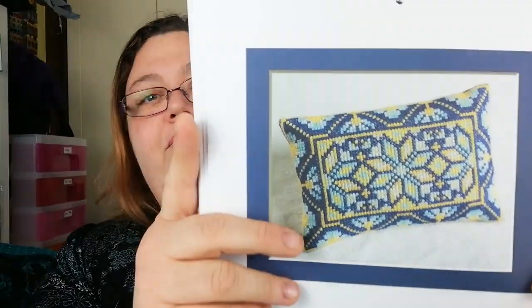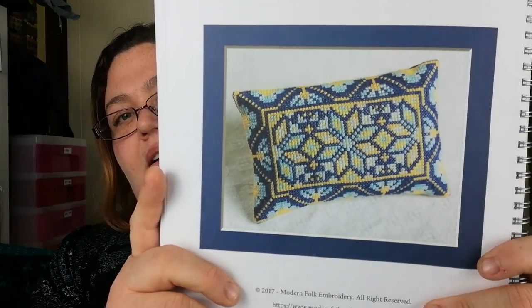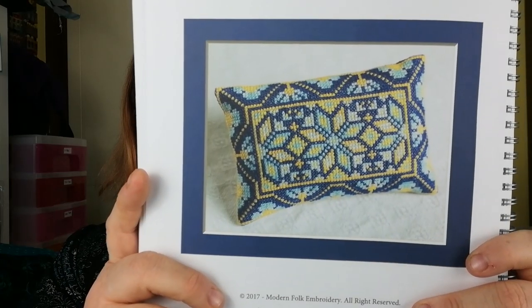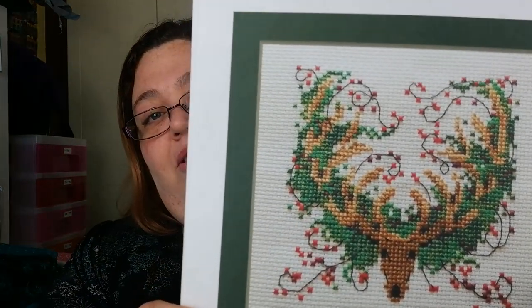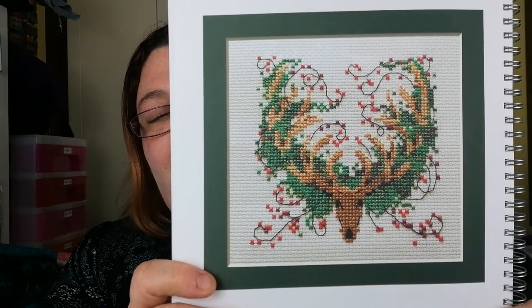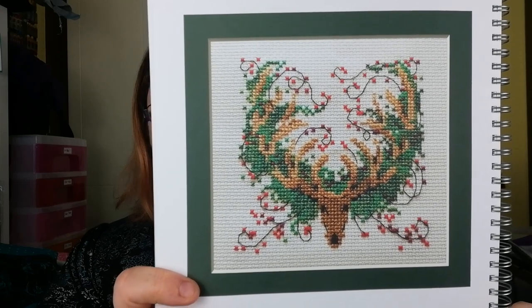Modern Folk Embroidery — there we go, a little sampler with a pink cushion. I like it, I like the colours. And dear — by the fabulous, amazing, I love you — Nora Corbett. How nice is that! I love it, love it!